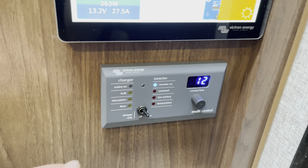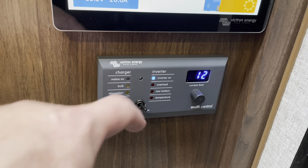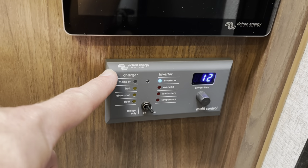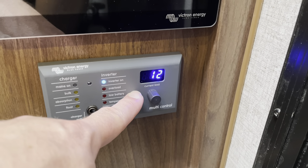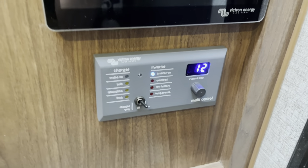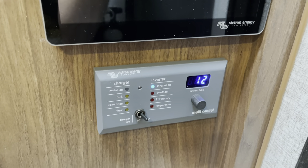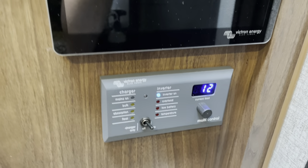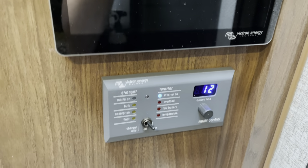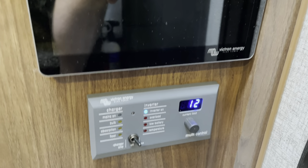Down here is the Victron digital multi-control. This is a simple way to control the inverter. Right now I have it turned to the right, which is inverter on. To the left would be charger only — this would charge off of shore power. And in the middle is off. Where it says 12 is the current limit. The inverter can operate up to 50 amps using a combination of shore power and battery power, and I can set my shore power limit here. Right now the camper's at home and not plugged in, but if it were, I'd be plugged into a 15-amp circuit on the side of the house, so I have it set to pull no more than 12 amps off that circuit. If I were to turn on additional loads, it would make that up out of the batteries.